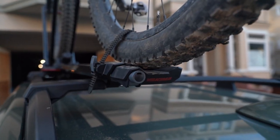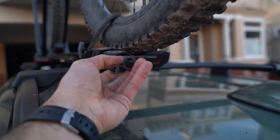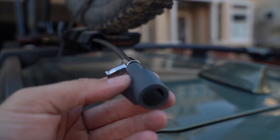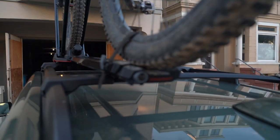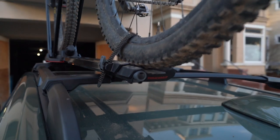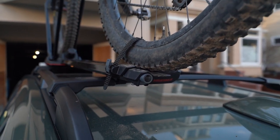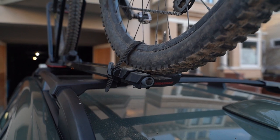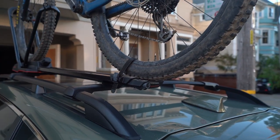There's also a lock core on the back end so you can pull this out, and this cable can be wrapped around your bicycle wheel and locked. I wouldn't trust it entirely — anyone with bolt cutters could cut that — but it is an easy preventative for the casual thief.